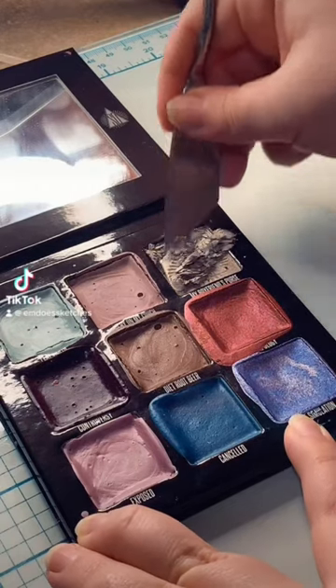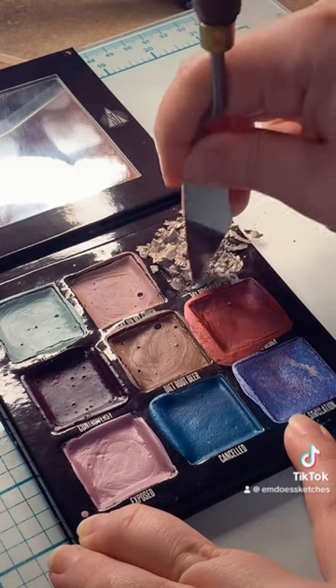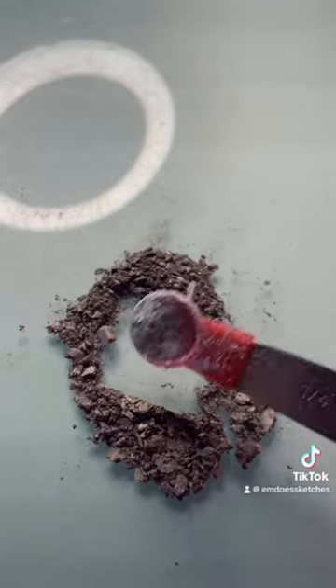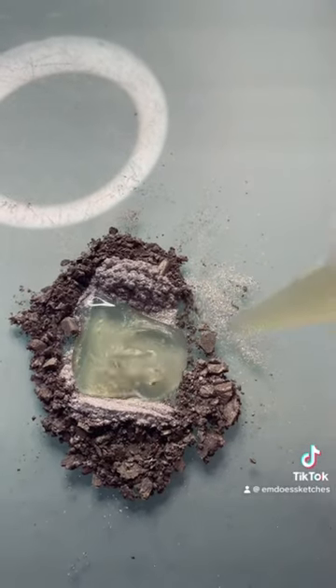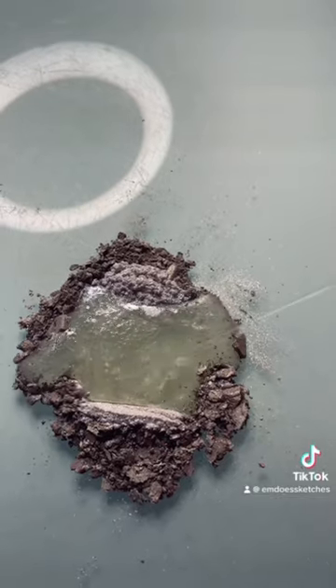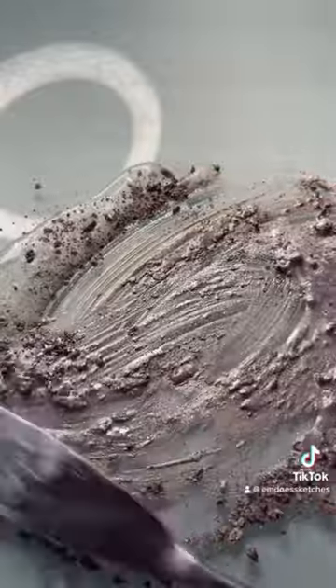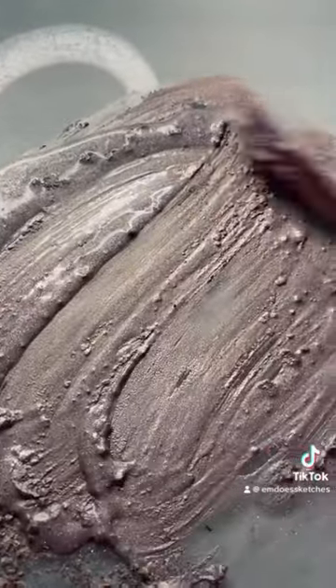This is the last part in the series where I revamp this controversial eyeshadow palette. This has been a long time coming, but my main goal with revamping this palette was to make the color scheme make sense, because a big problem I've had with this palette is just that the colors make no sense — half of them are neutrals and then half of them are these crazy bright colors that don't go well together.